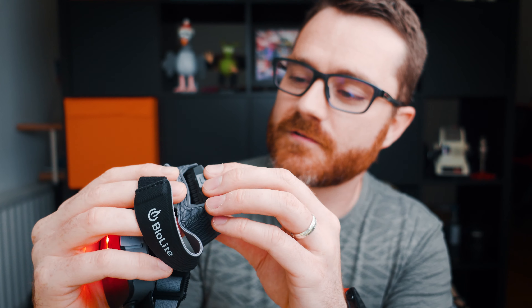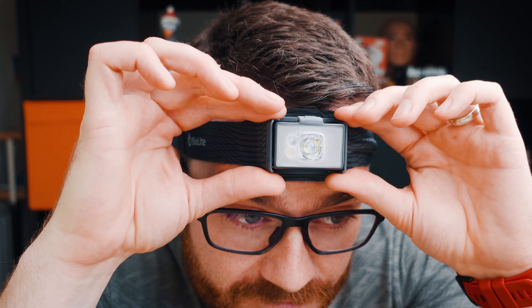And there you have it — that is the BioLite 750, another really nice product. I just really like BioLite as a company. They've got a really nice ethos — they started out making products to help people, and then the innovations from those products have spun off into other things. I really like what they're doing and really like this product. Can't wait to use it on runs, camping trips, hikes in the dark, and other adventures in the future.